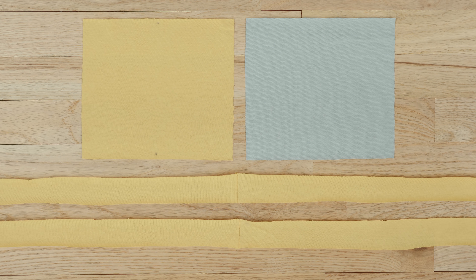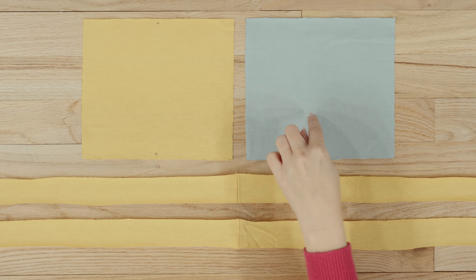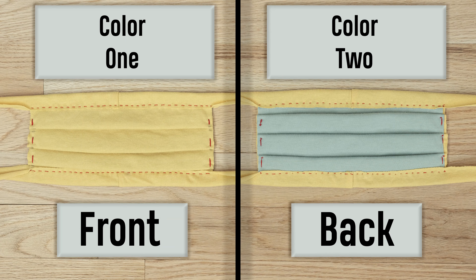For one mask, these are all the pieces you'll need: two mask squares and two ties. Because I want the inside of my mask to be a different color, I used my pattern to cut it from my other t-shirt. If you're using one t-shirt, these would be the same color. The reason for the different color inside is that when you take off the mask and put it back on, it makes it easy to know which side should go toward your face.